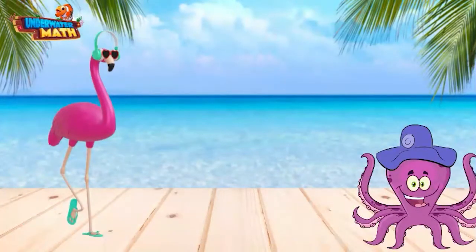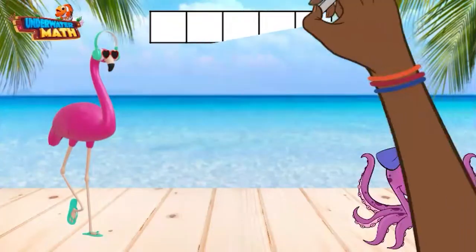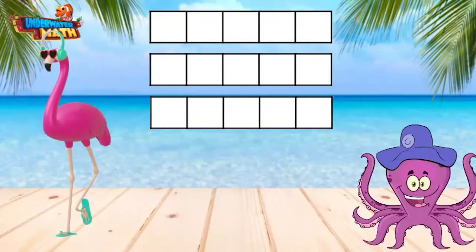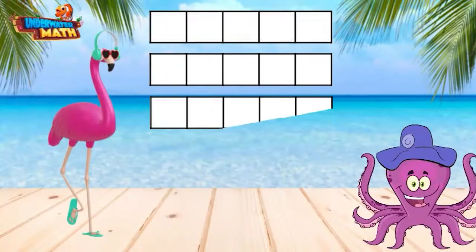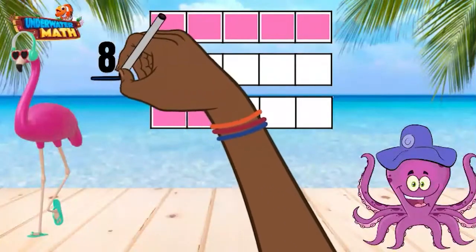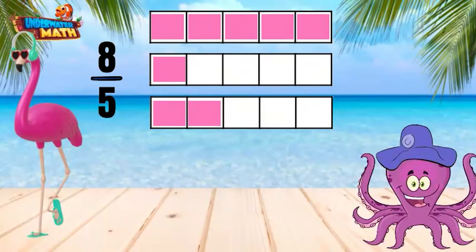Let's try another one. Ozzy, will you go through this example while I take a dance break? Of course. Each of these fraction strips represent one whole. There are 5 pieces in each strip which represents our denominator. The shaded in pieces of each strip represent the numerator. In total, there are 8 pieces shaded in and our fraction to represent this model is 8 fifths.